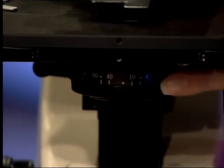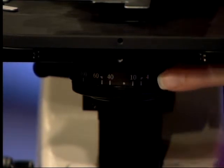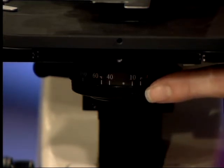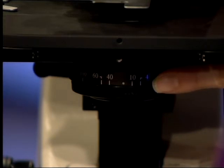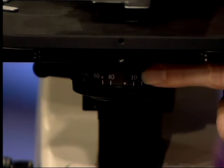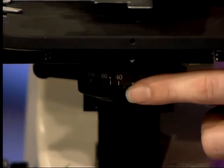On the front of the condenser you will see a scale with numbers: 4, 10, 40, 60, and 100. These numbers correspond to the objective you are using. It will open or close the iris inside the condenser to let in or reduce the amount of light coming through from the light source. When using the 10x objective you will get the best illumination by setting the condenser to the 10 mark. When using the 40x objective, set the condenser to the 40 mark.